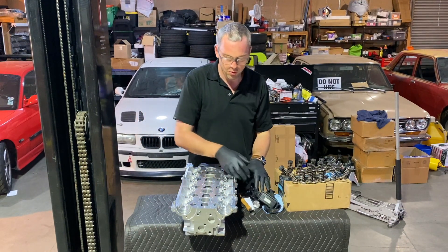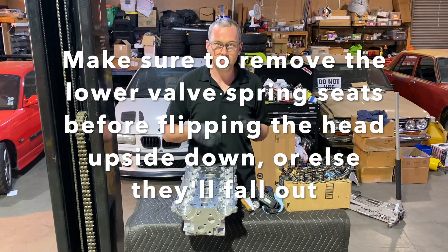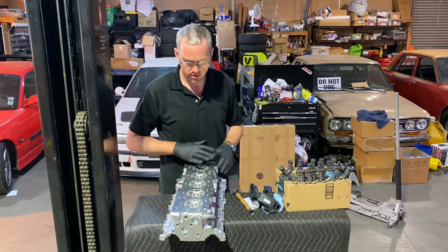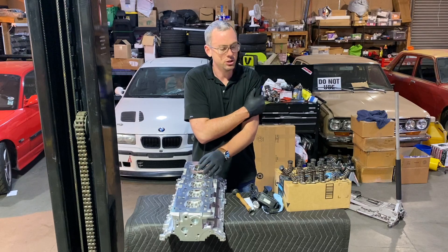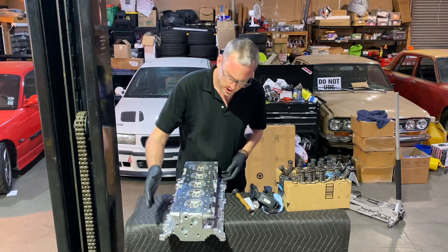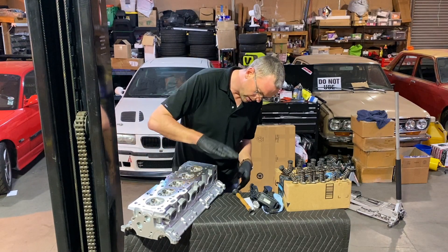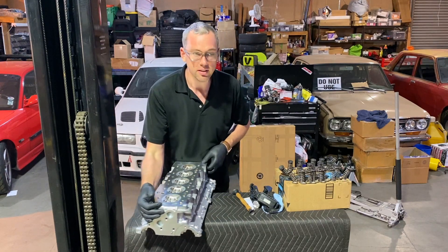The next step is to flip the head upside down and start lapping all these valves in to ensure a great seal. You want to make sure you have the head oriented so you know which is cylinder number one, because you don't want to get the valves locked in the wrong cylinder. This is the intake side — you can tell by the larger valves — and I believe this will be cylinder number one because the cooling jacket is right here. Let's start with valve number one.